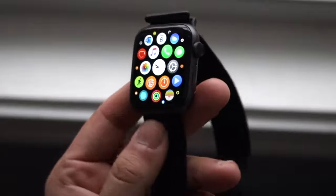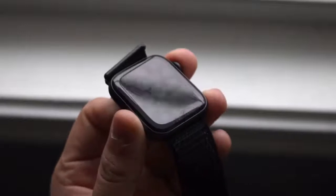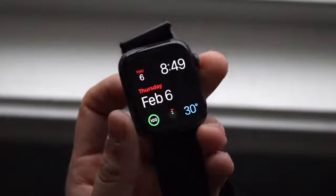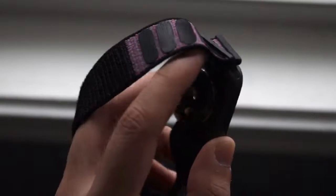Now we get to the fourth one, and this is my main Apple Watch that I'm using every day. I am not wealthy enough to go pick up the Watch Series 5 yet, so once I figure my financial stuff out I'll pick up the Series 5. But I was using the Series 2 before, and that watch is pretty much the most capable watch I ever needed.